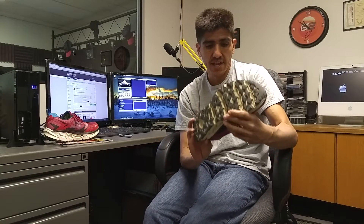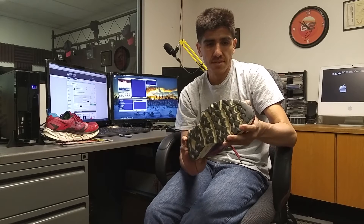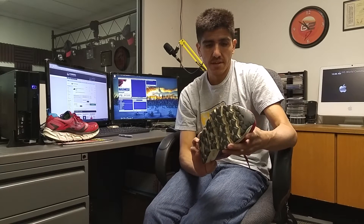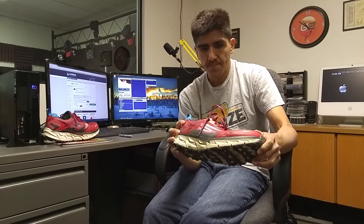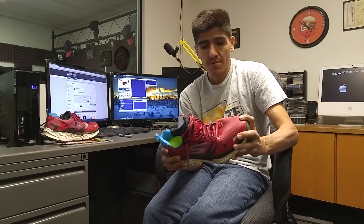I did like the color on this — I hadn't seen this color anywhere else. I got it on Road Runner Sports with a discount. I like the burgundy, dark red, and teal blue colorway. The tongue was nice, it tied down pretty good. I didn't like the laces on the previous version, but I did like the laces on these.